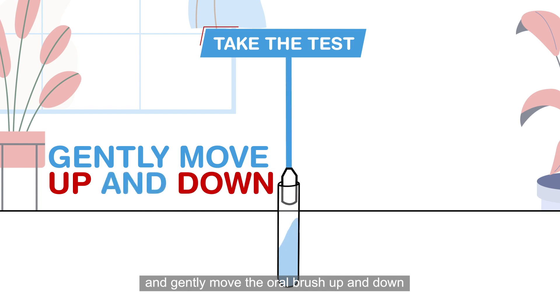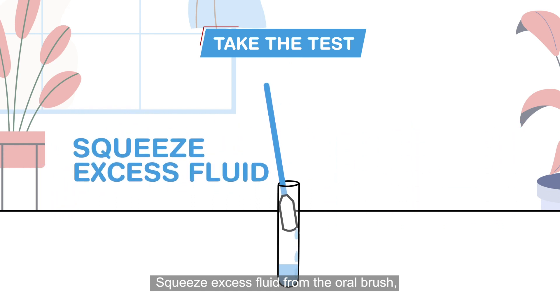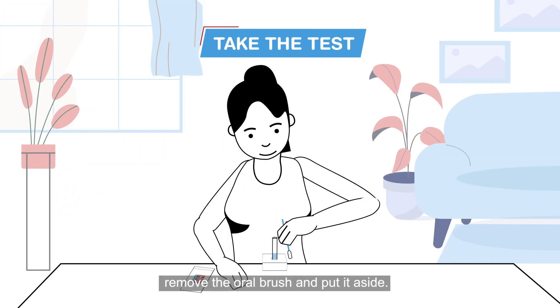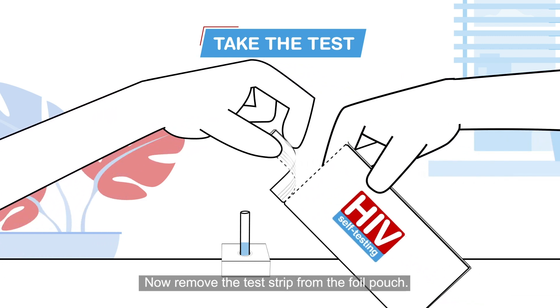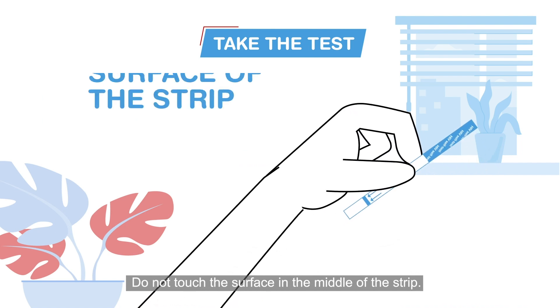Insert the oral brush into the test tube fluid and gently move the oral brush up and down in the test tube fluid six to eight times. Squeeze excess fluid from the oral brush, then remove the oral brush and put it aside.